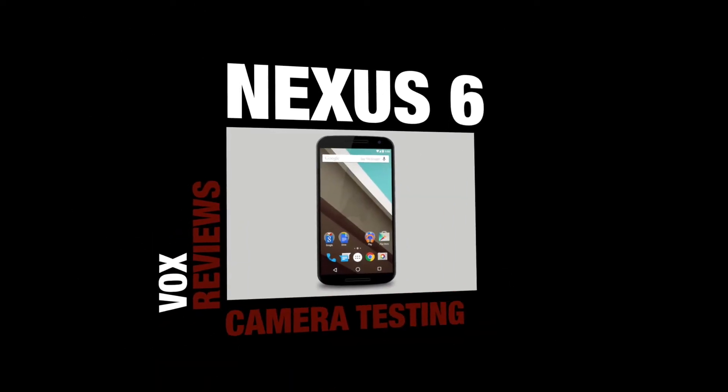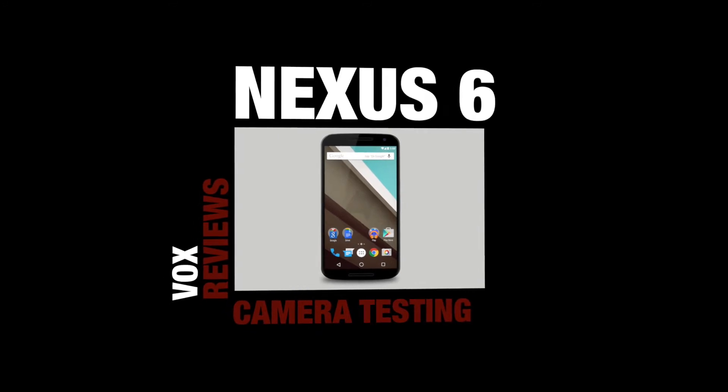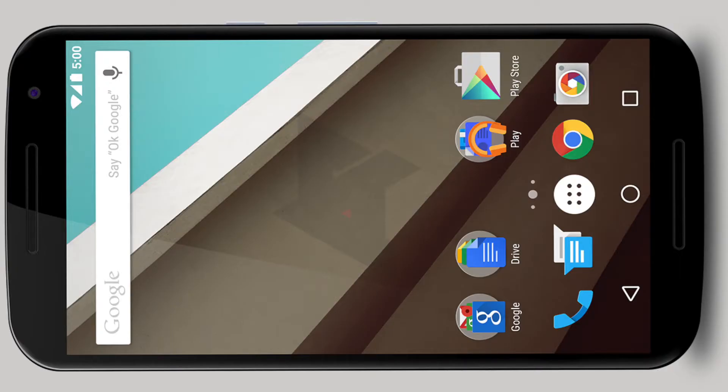Hey guys, Vox here. I just wanted to do a quick video about my new phone that I got — I got the Nexus 6. I'm gonna be doing a few shots that I took from around my house.